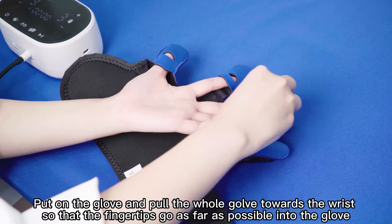If you choose the PG-02 power glove with valve knobs, you can switch the valve on the glove according to the training demands, so that the affected hand can be passively trained with one or more fingers.